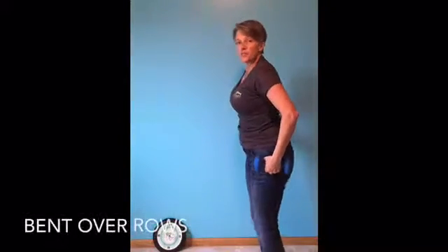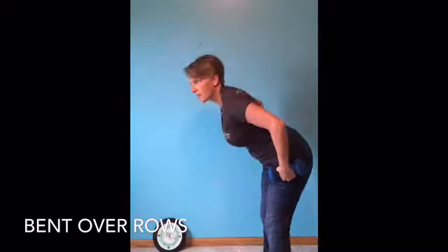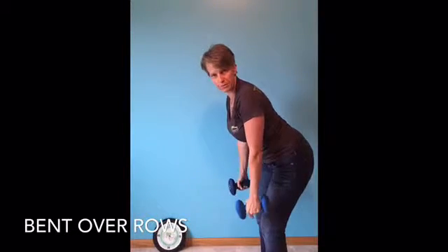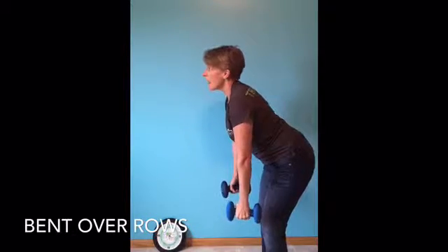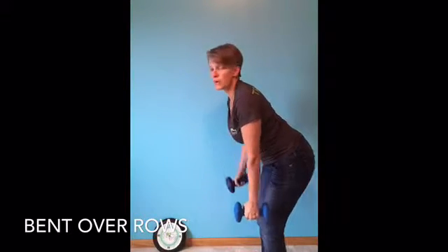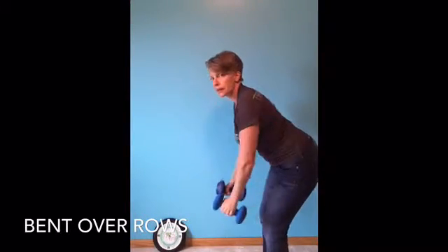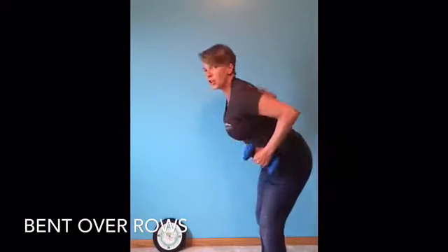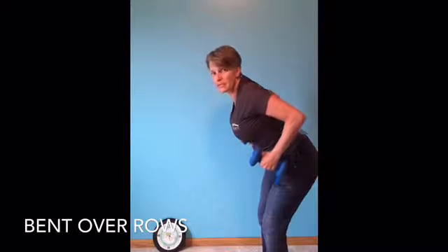Alright, let's do some bent over rows. When you do bent over rows, any time you bend over, we're going to go to the floor. Hinge from the hip. Knees slightly bent so you don't pass out. No loose man syndrome. And look up. When you're looking up, your back stays nice and flat. When you do a bent over row, I want you to think about squeezing your shoulder blades together at the top.